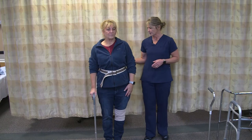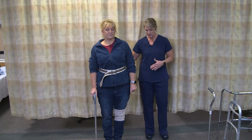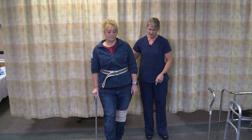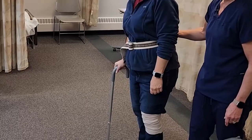As the CNA, I'm going to put my fingertips up in the gait belt and stand a little bit to the weak side and a little bit behind. The resident will step with their strong foot and then go forward with the cane and the weak foot at the same time, to use that for support.